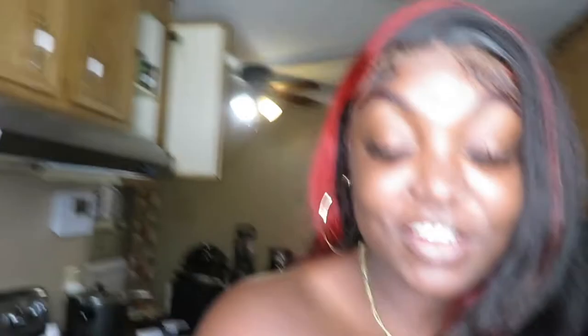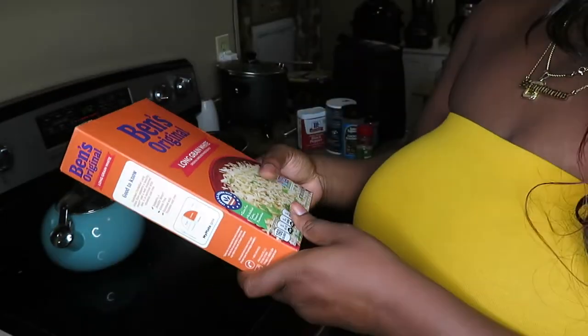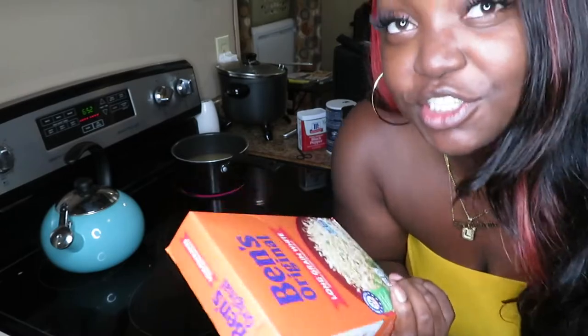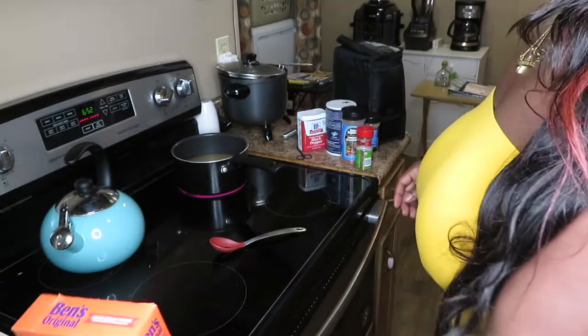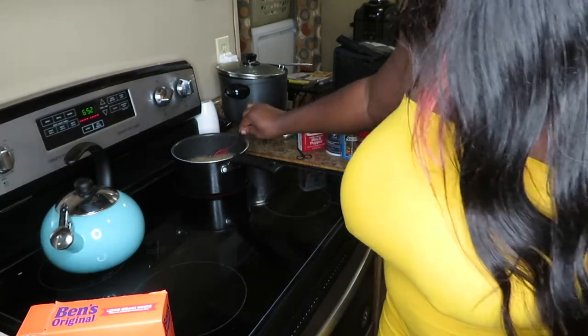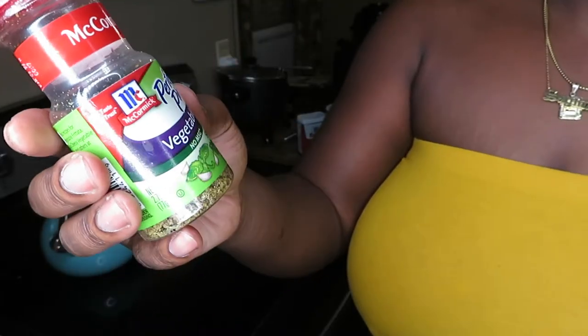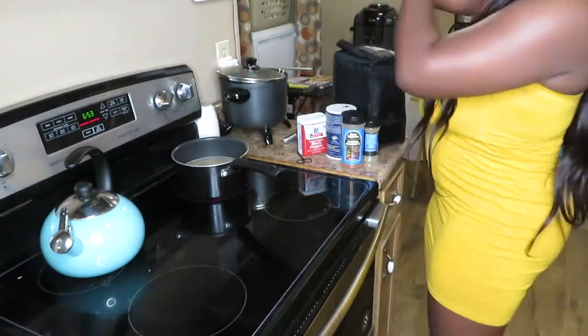Okay y'all, I forgot to check back in so I'm starting stuff now. I put some rice on — I'm using the Beans Original long grain white rice. It's simple, you literally just dump it in the pot. I used the last of the chicken stock to make the rice, topped it off with water, and added a little seasoning. I'm going to let the rice cook.